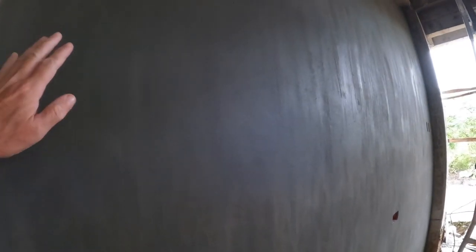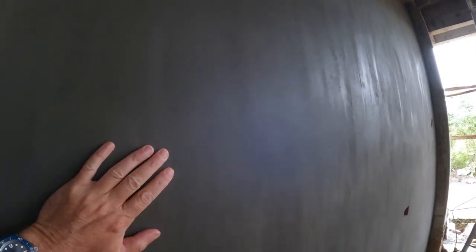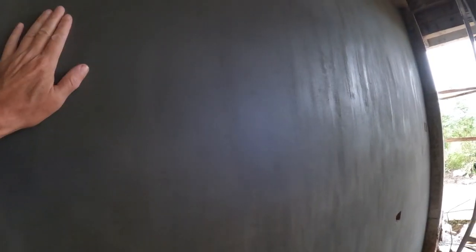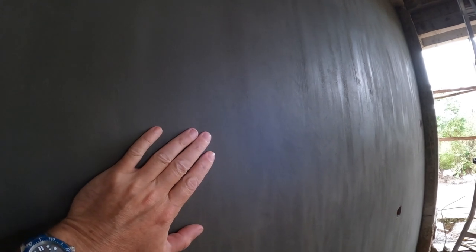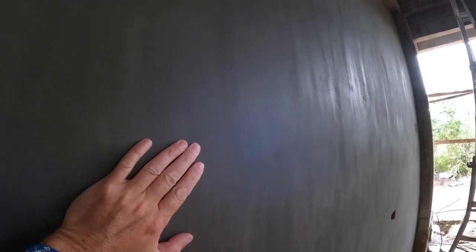The guys that were free have started to render the inside walls, and they look really nice. This is a mortar mix — cement and sand — that they plaster over the existing hollow block.